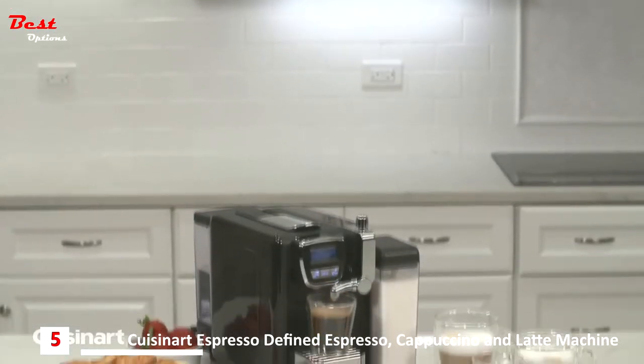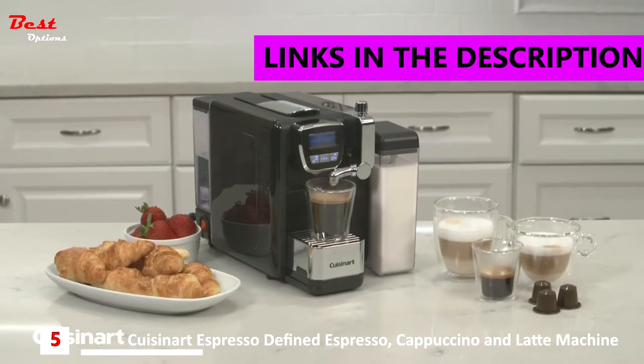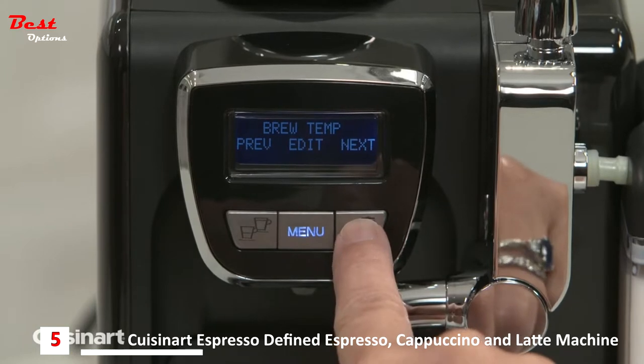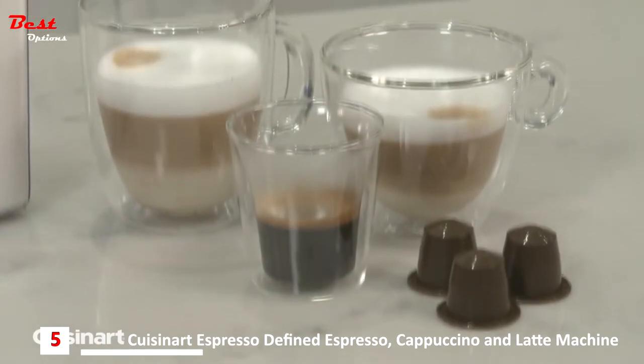Bring out the barista in you with the Cuisinart Espresso Defined Espresso, Cappuccino and Latte Machine. The Espresso Defined is fully customizable with adjustable settings for espresso volume, brew temperature, milk volume, and standby time, so you can create the perfect beverage every time.